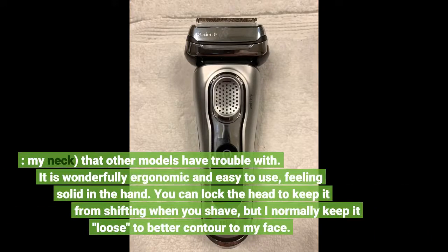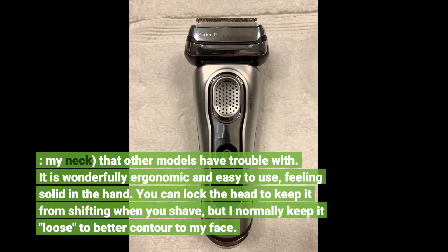It lifts and cuts areas like my neck that other models have trouble with. It is wonderfully ergonomic and easy to use, feeling solid in the hand. You can lock the head to keep it from shifting when you shave, but I normally keep it loose to better contour to my face.